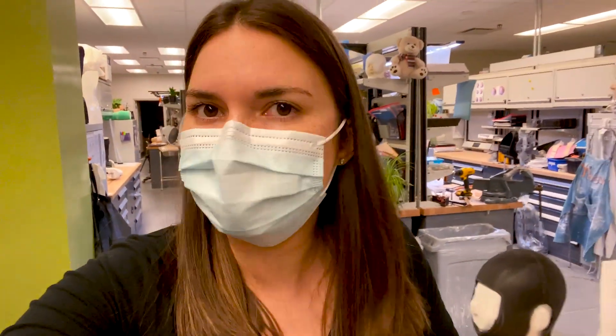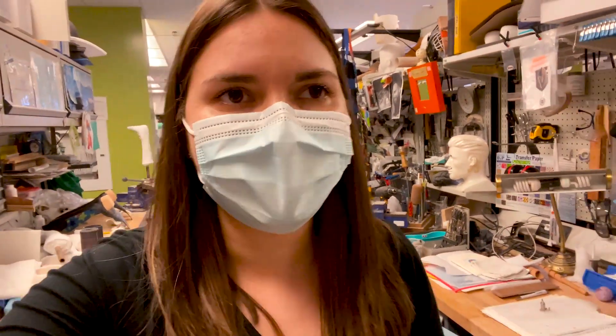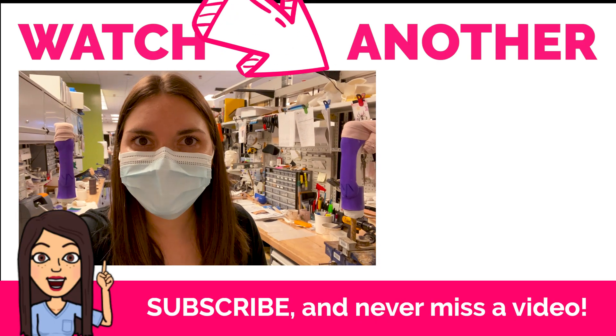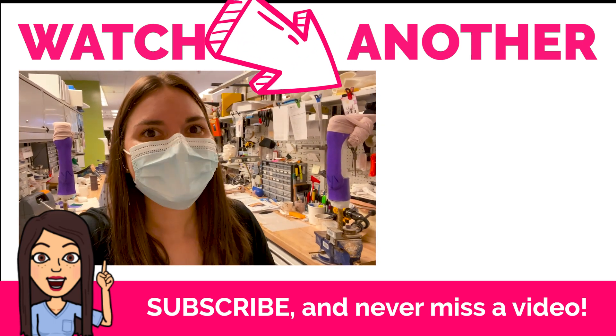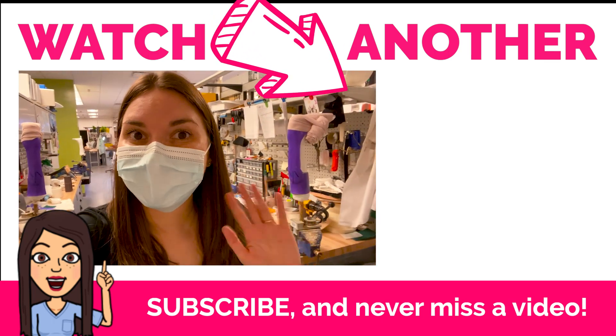This has been such an incredible day — it's so exciting to be exposed to a different part of medicine that I never get to see. A huge thank you to Wendy and the entire prosthetic and orthotic department. This has been phenomenal; I've learned so much and I can't wait to come back. If you want to see more videos like this where I'm shadowing various allied health professionals, check out this playlist. Be sure to subscribe and I'll see you in the next video!